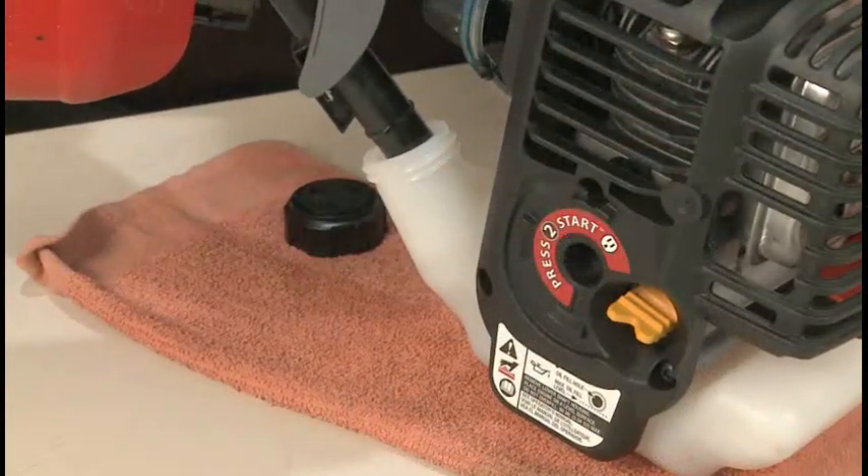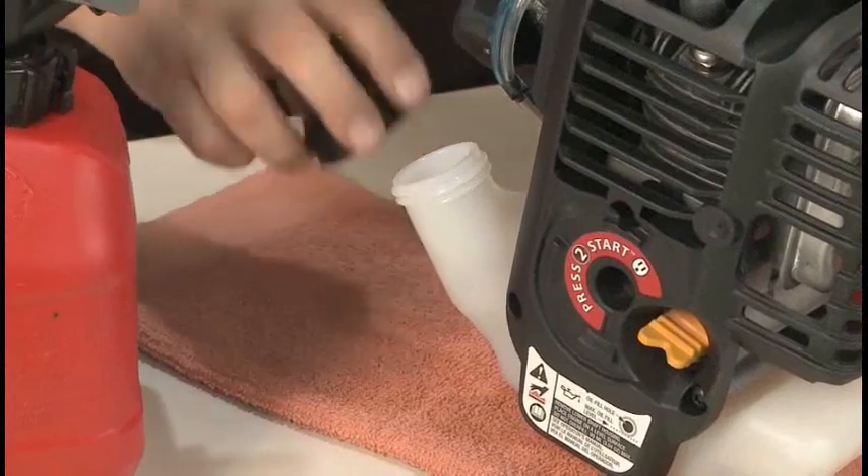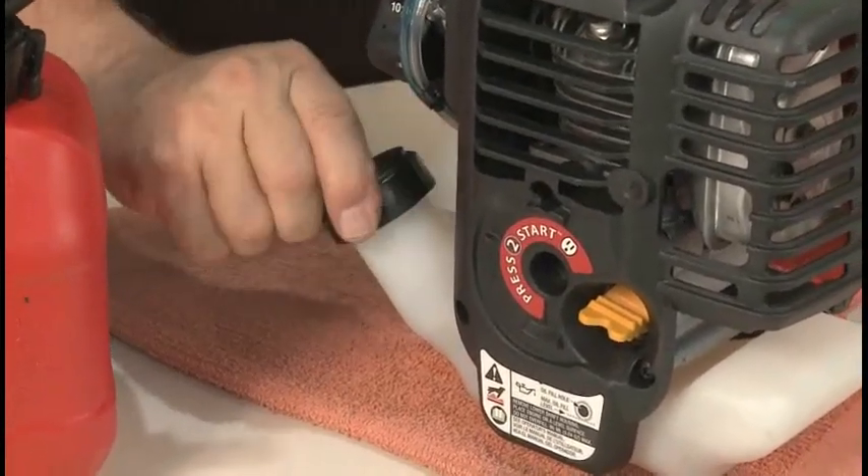Carefully add fresh unleaded gasoline to the fuel tank. Do not overfill the fuel tank. Replace the fuel cap when finished.